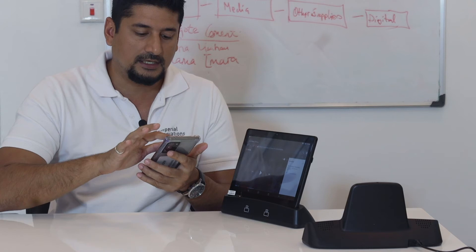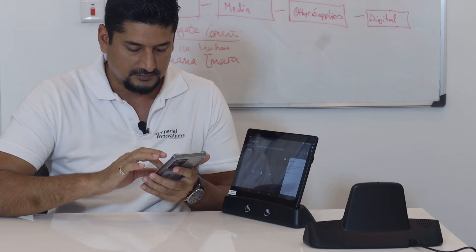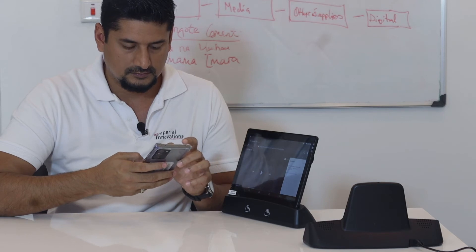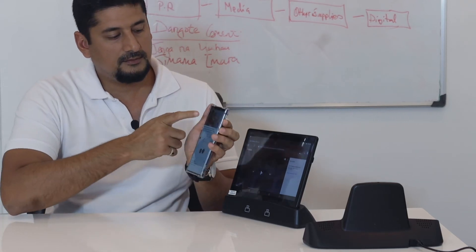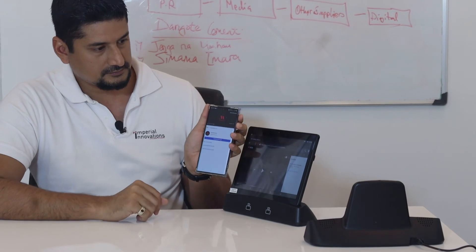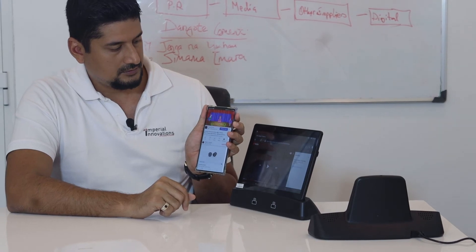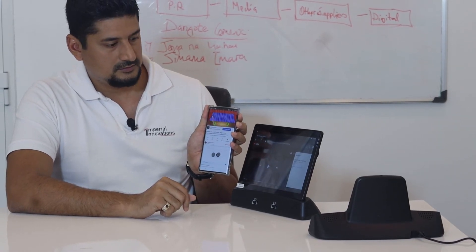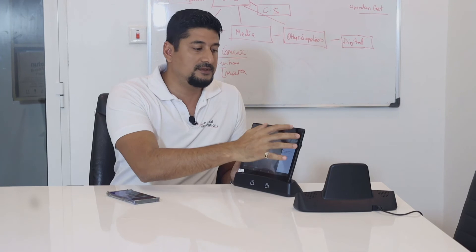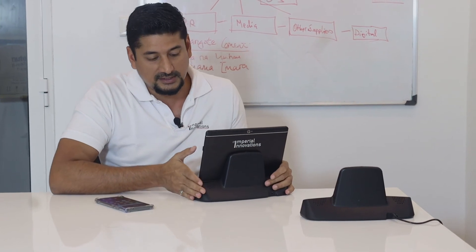It's a simple Bluetooth connection. I've already connected my device to the docket and I'll play some videos. Now I'm playing my videos from here and you can hear the docket speakers playing from my phone. This gives you an opportunity to not only limit your volume from the tablet but to actually explore more from the speaker provided by the docket.